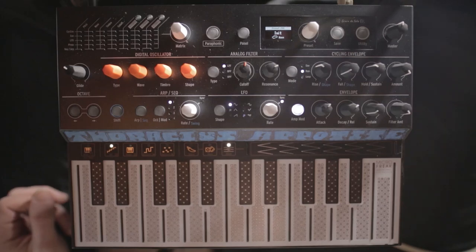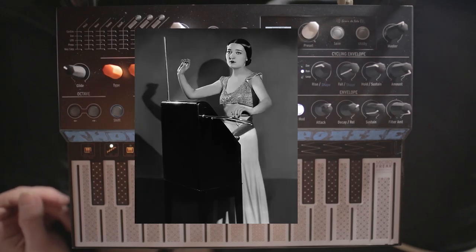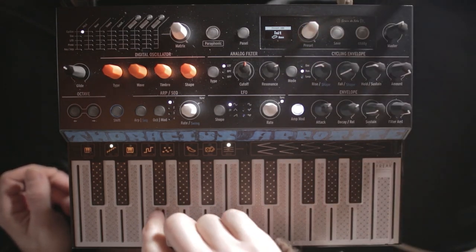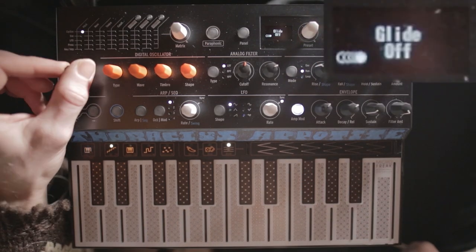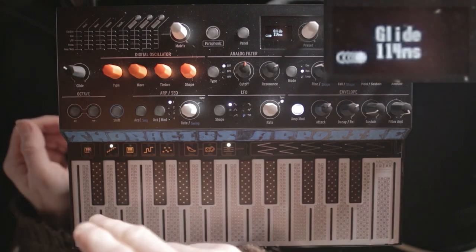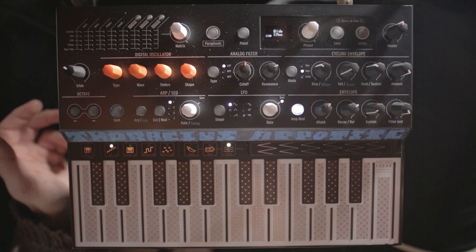In this video I'm going to quickly show how to make a theremin patch on the MicroFreak. Let's start by pulling up an init patch. Let's adjust the glide — it's a little bit over 100. That will give us the smooth slide between notes.